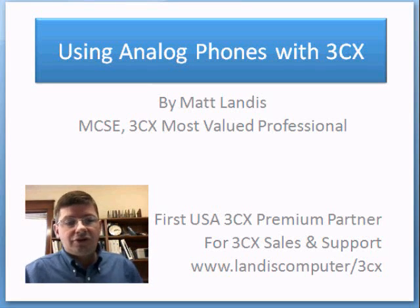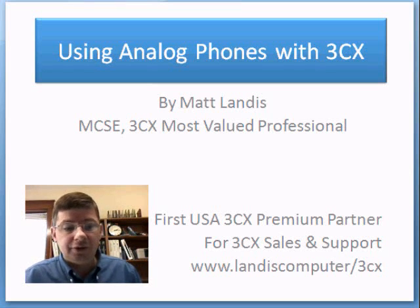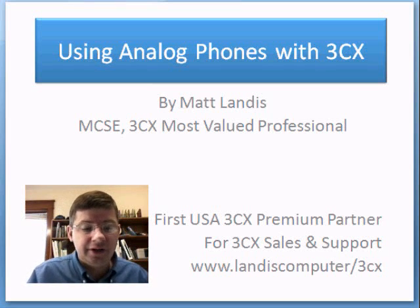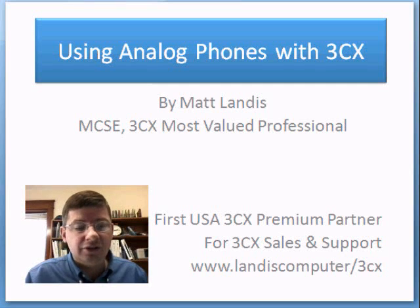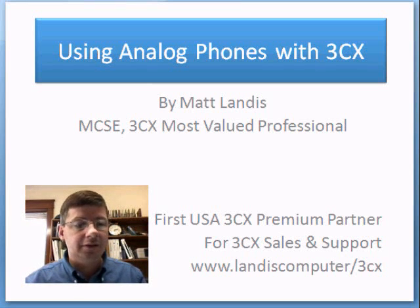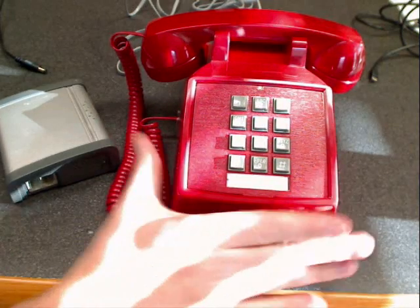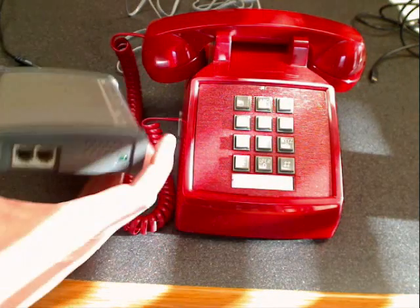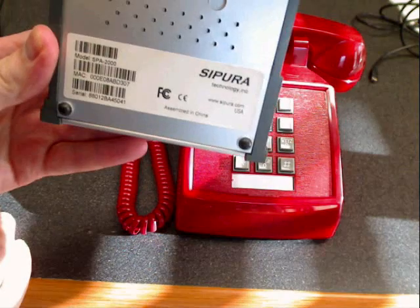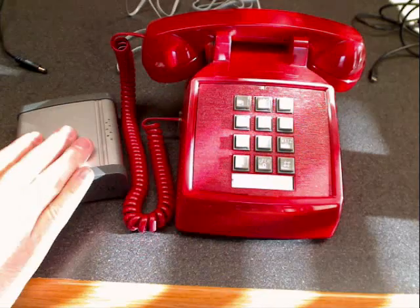Hello and welcome to this training on using analog phones with 3CX. One of the strong points of 3CX is that it's open and you can use a lot of different hardware. Like many other IP PBX software solutions, you can use analog phones with the system by using a FXS or ATA box to connect it. Today we have a plain old analog phone and a SPA 2000 ATA adapter that we're going to use to connect this phone into our 3CX system.